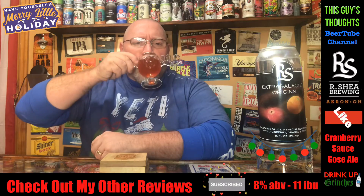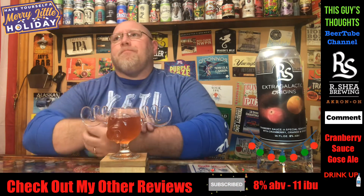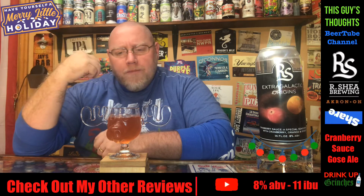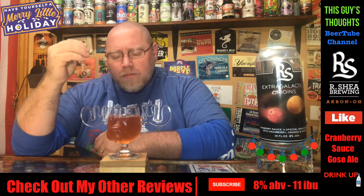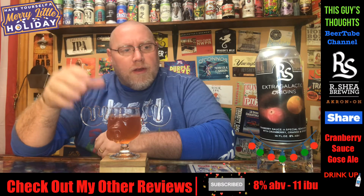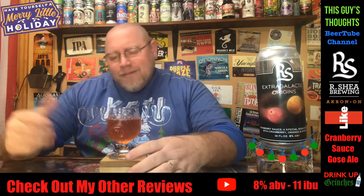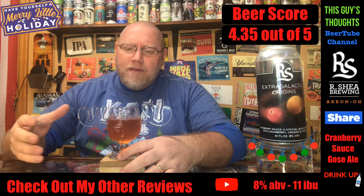I thought it would be kind of a dry finish on this, but I get a nice sweetness coming through. This is only the second beer I've had from R. Shea Brewing, and I'm happy with this — I was happy with the first one too. This is pretty good. As far as scoring this, not quite a 4.5, but damn close. I'll give it about a 4.35 out of 5.